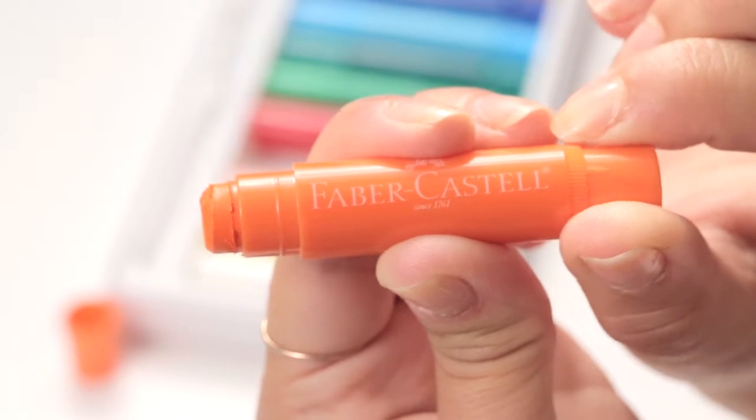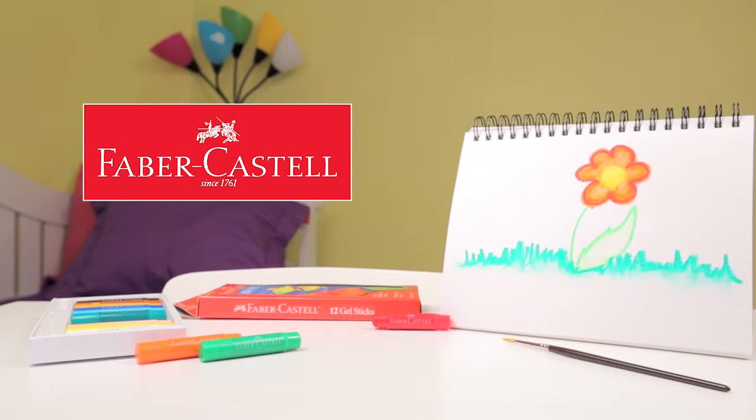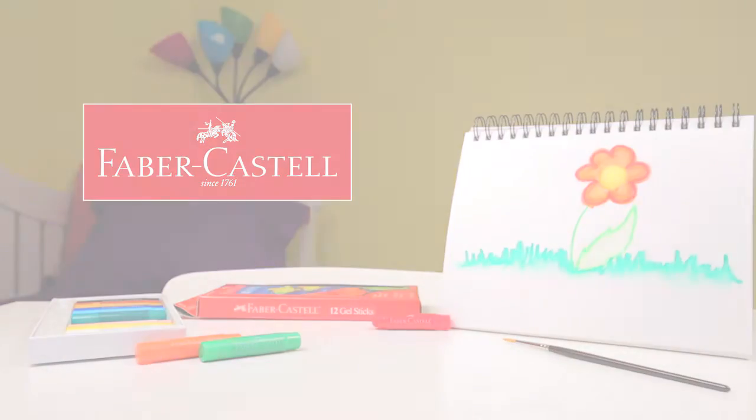Twist the bottom to push up more color. Make your drawings pop with gel sticks from Faber-Castell.